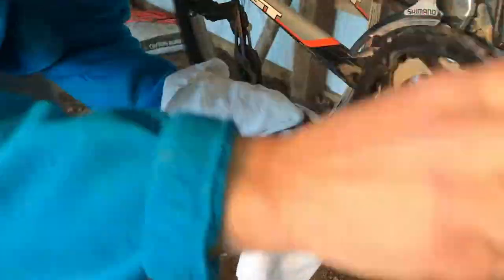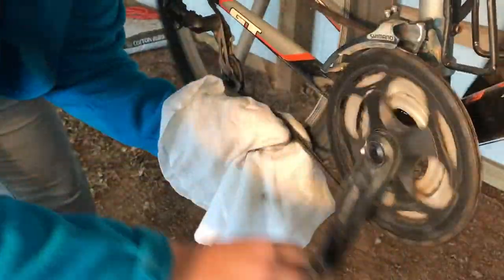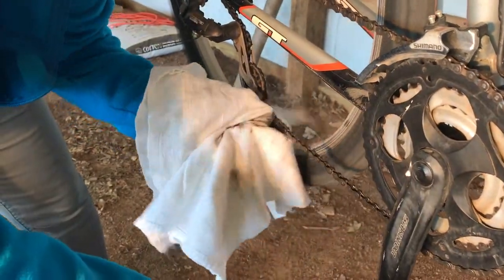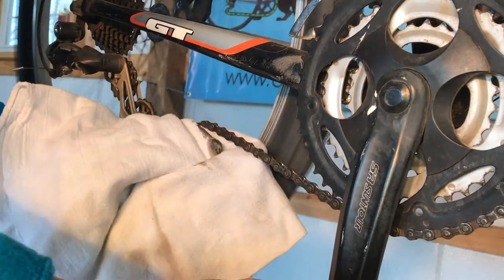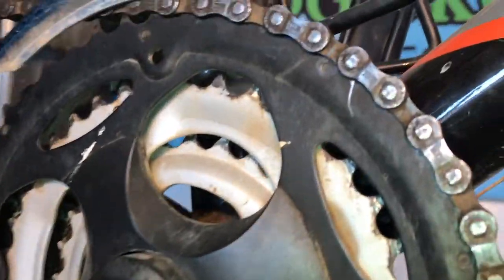Pretty grimy, pretty greasy, but we all know that we enjoy a dirty ride every once in a while — and why not just take it off at the end so that we don't have the wear and tear on our bicycle. As you can see, it's already got a good start on this caked-on grossness.